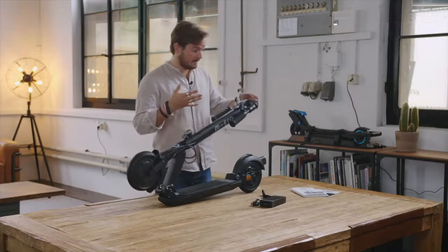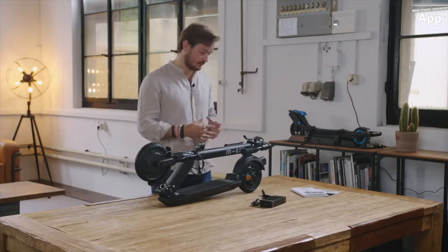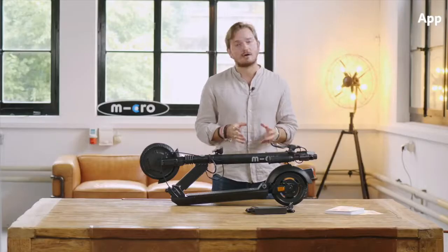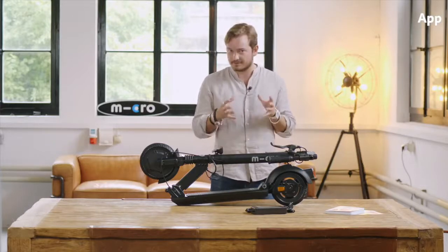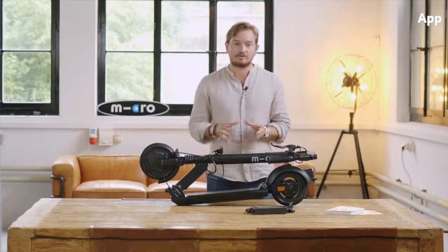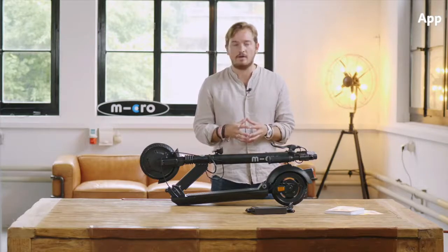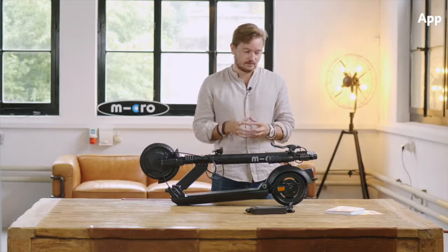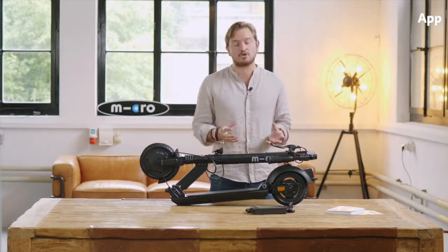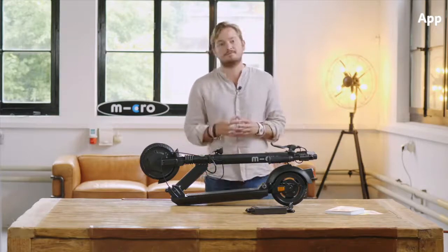The Micro Explorer can be connected with the Micro app via Bluetooth — you can simply download the app in the app store and connect it to your scooter. There's a separate video that explains all the setup modes in depth. One of the most important things about the app is the diagnostics mode, where you can very easily check the status of different electrical components on the product. If for example you have a problem with the motor, you would immediately see it on the app. This really helps us ensure that if there is a problem, it's fixed in a fast and efficient way.